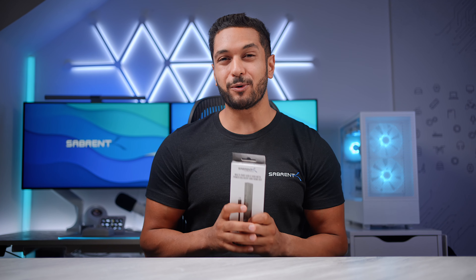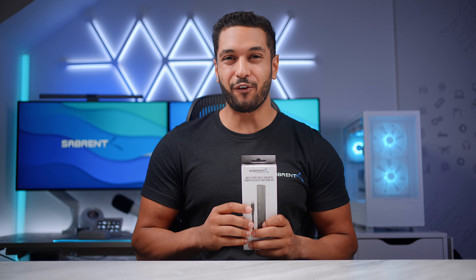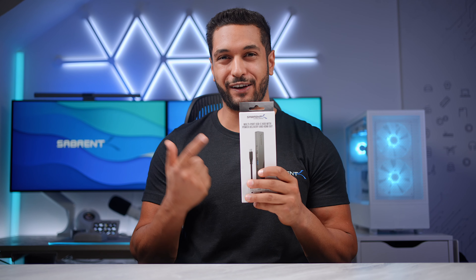If you need a hub that provides all of the ports you need in a tiny form factor, then you should definitely check this one out.